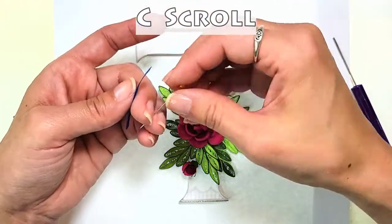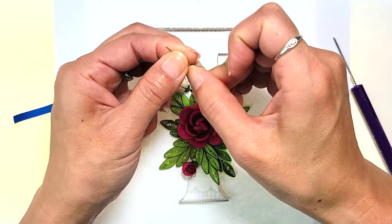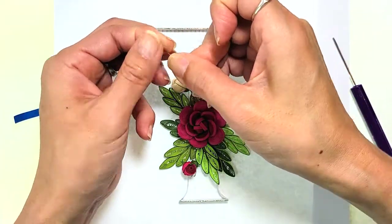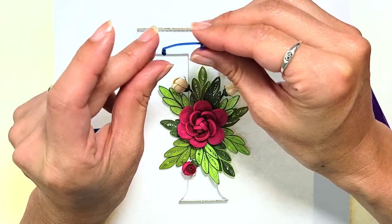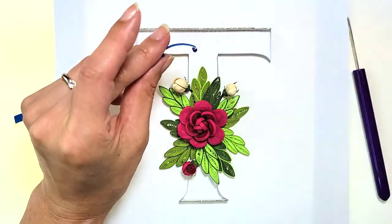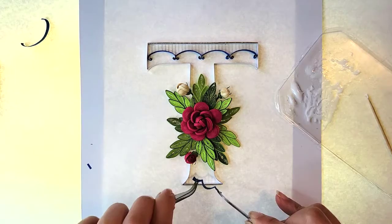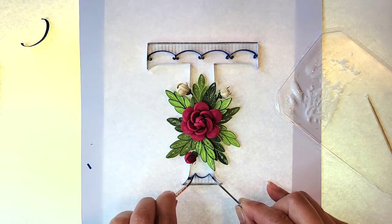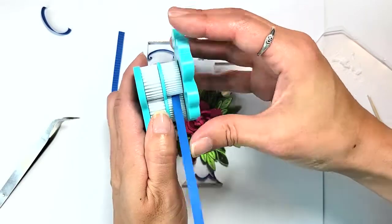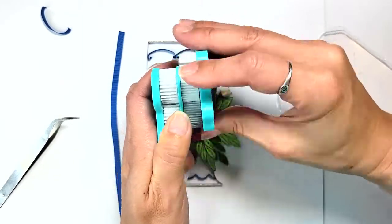For the upper scallops, make some C-scrolls by curling both ends of a short strip. For the lower scallops, I just shaped a continuous strip. For the many, many vertical lines, I took another strip of the same blue and ran it through the crimper — gives it some great texture and adds extra visual interest.